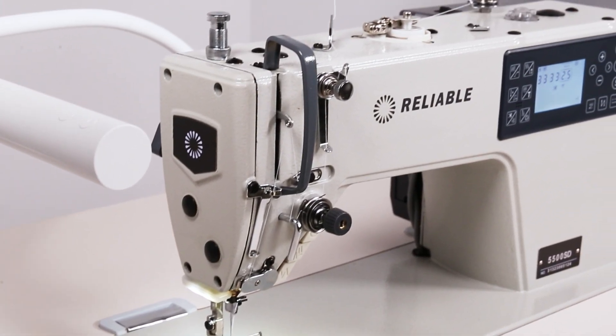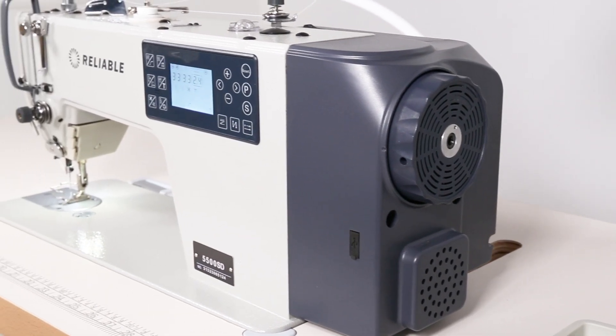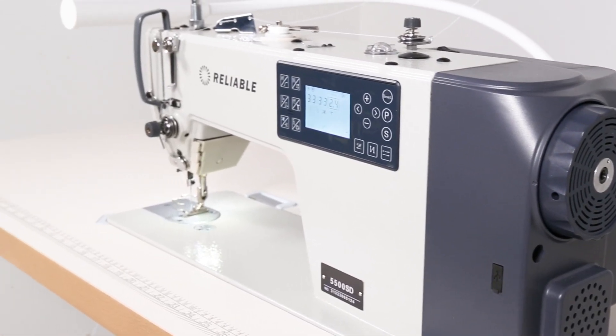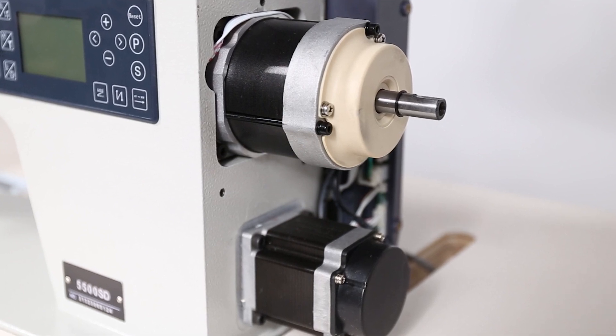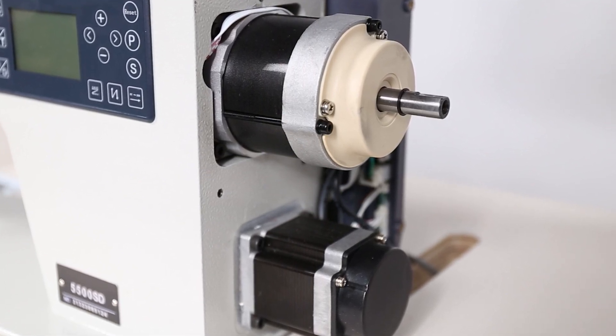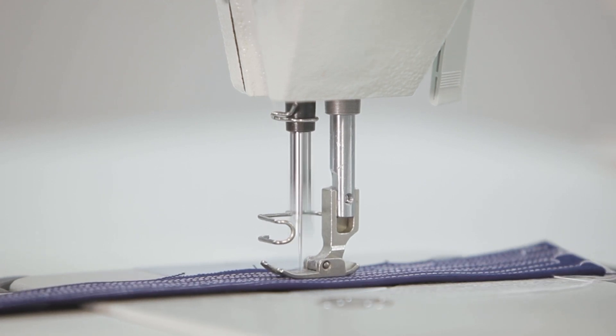The 5500 SD uses dual motor technology, introducing the next generation in direct drive motor performance. Traditional machines with underbed thread trimmer systems use one motor — direct drive or servo — for sewing as well as needle positioning and thread trimming functions.